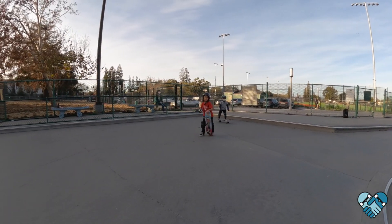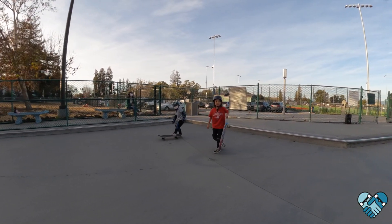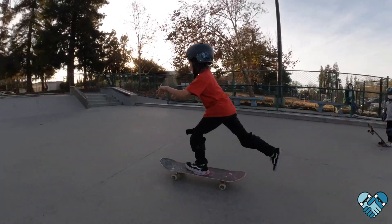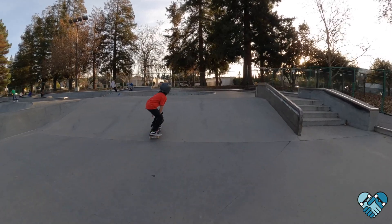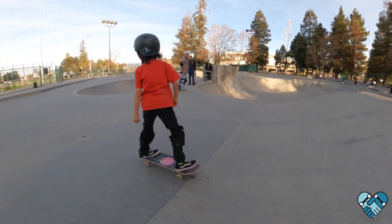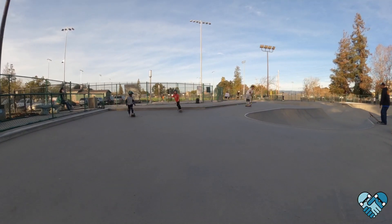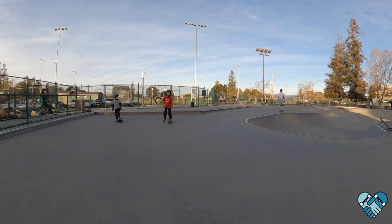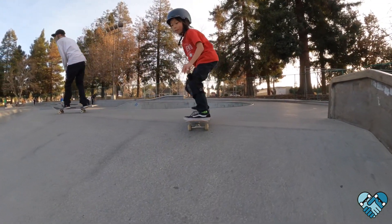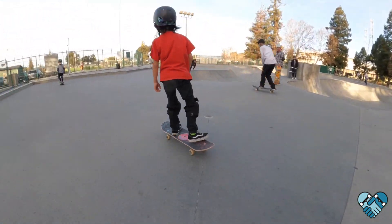Get that front foot up so you can push on the nose to clear your back wheels over the coping. Big slide — front foot goes up and then push. Try one more time. I want to see you push on the nose to clear those back wheels. Head in — good, push on that nose, yeah.